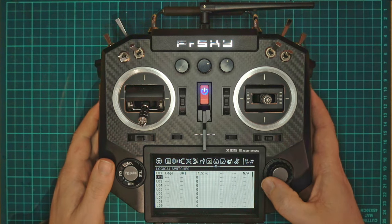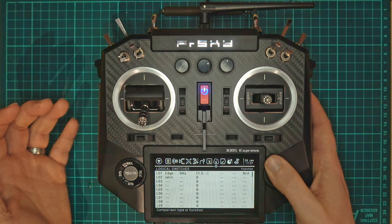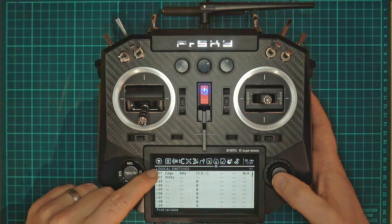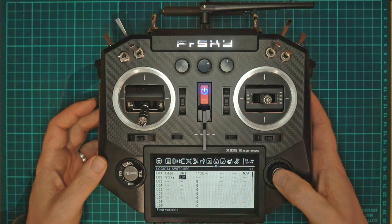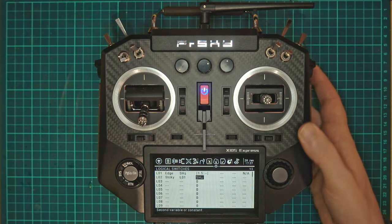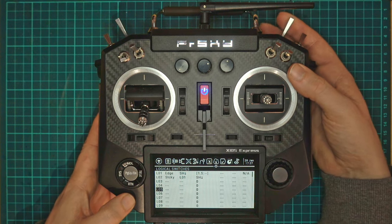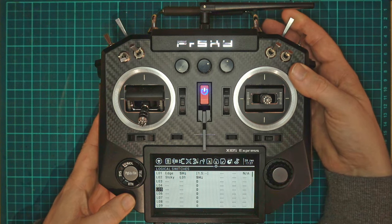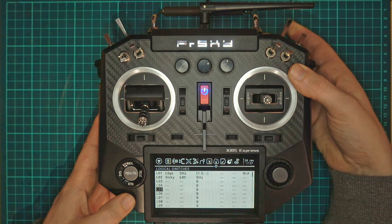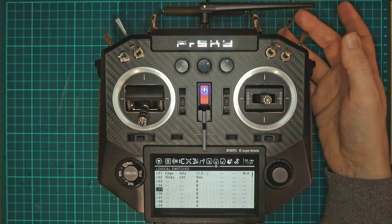So now we need to create a second part to our switch and we're going to use a sticky. We're going to use logical switch 1 to activate and then SH to deactivate. So you can see if I just flick this nothing is going to happen whatsoever. If I hold it in and then let go it will activate the sticky, and then flicking will let it go.